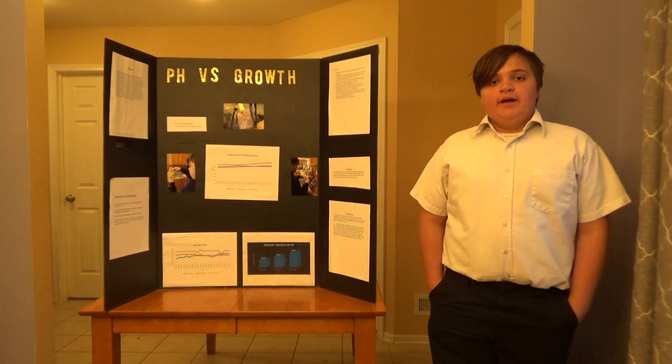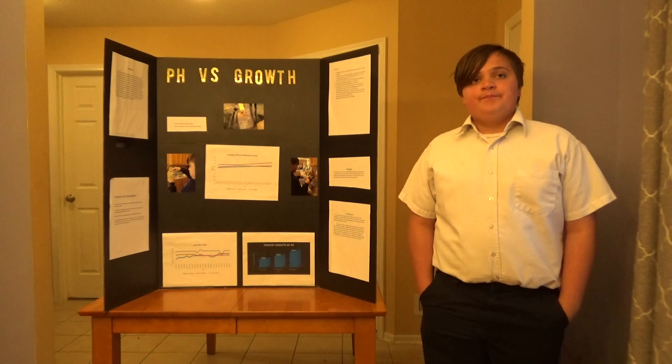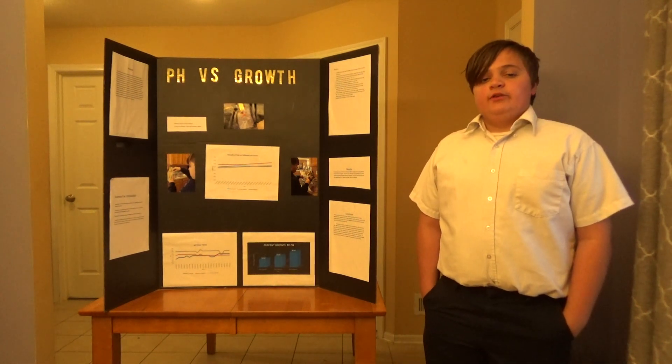Hi, my name is Drew Maddy and my project is pH vs. Growth. My project studies which pH level fish grow best at.